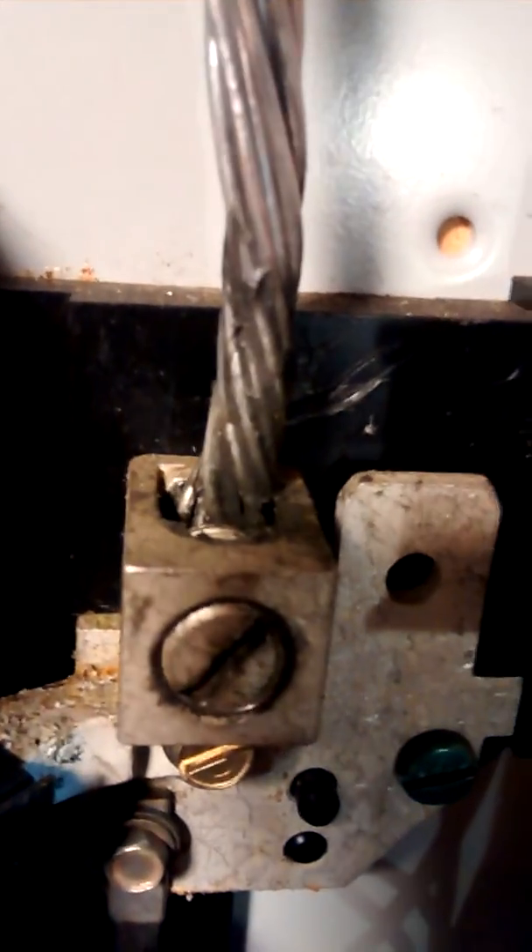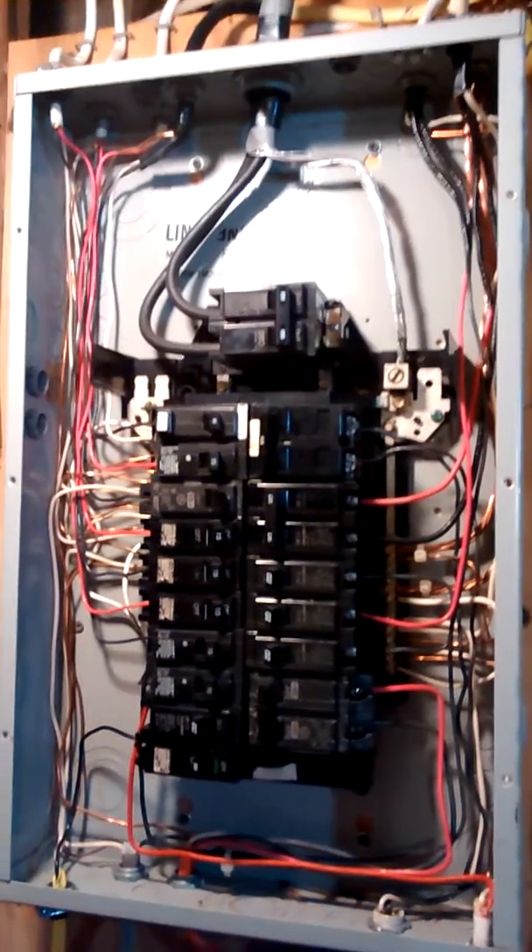I put ox guard on the aluminum, the same with the neutral wire on the lug — you can see the ox guard. Thanks for watching.